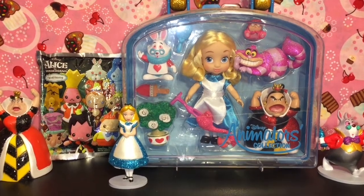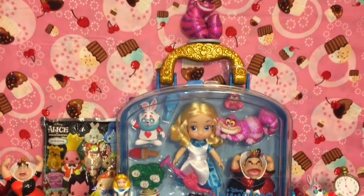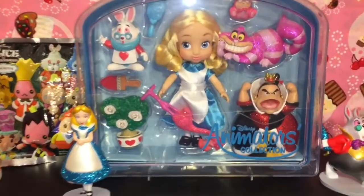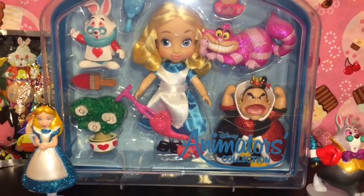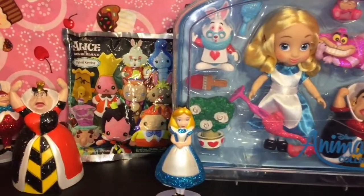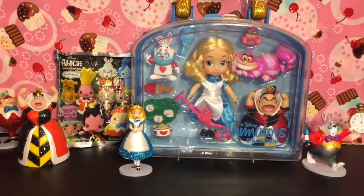Hi guys and welcome to the Mini Toilet channel! Today it is all about Alice in Wonderland. I absolutely love the Disney version of that movie and I have one of the small little Disney Animator dolls to open and reveal — she comes with a lot of cool little figures. I also have a figural keyring from the Alice in Wonderland collection to open, so let's go ahead and get started.